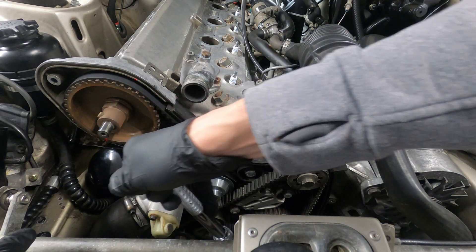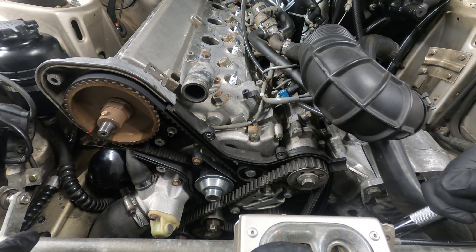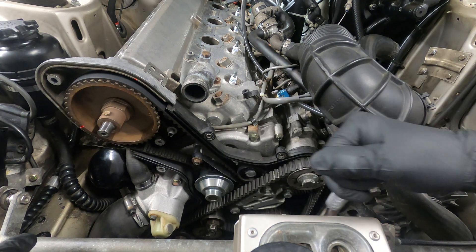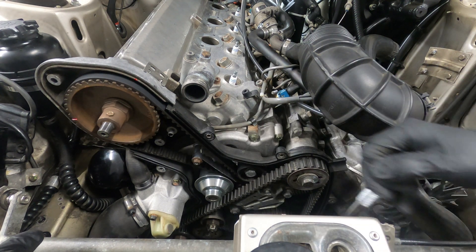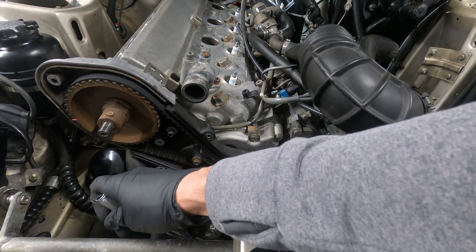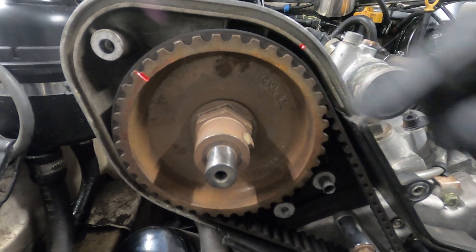It's important to note that the crankshaft rotates twice for every single rotation of the camshaft. So if we simply set the crankshaft to top dead center without looking at the position of the camshaft, we may actually be at top dead center for the exhaust stroke for cylinder number one. We'll use the camshaft gear as a guide as the alignment marks get closer.